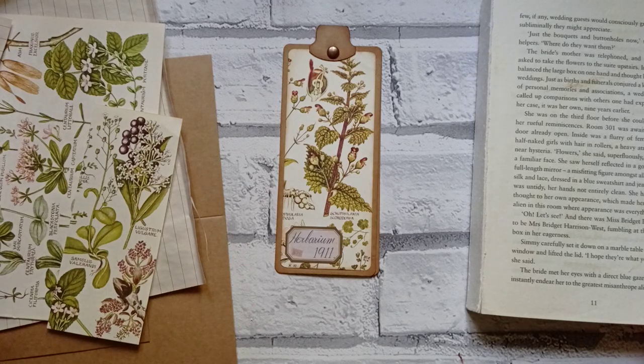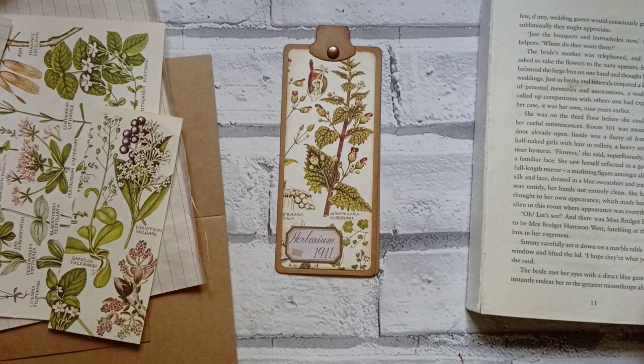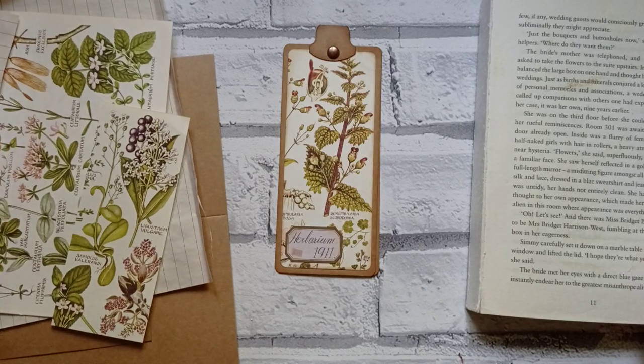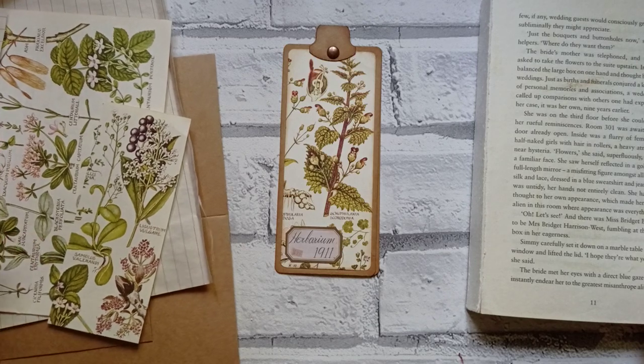Hello everyone, it's Julie at Camellia Crafts Designs. Welcome and welcome back. The voice is a bit croaky today, no reason, it's just croaky. Must have been shouting at kids too much - they are on holiday.